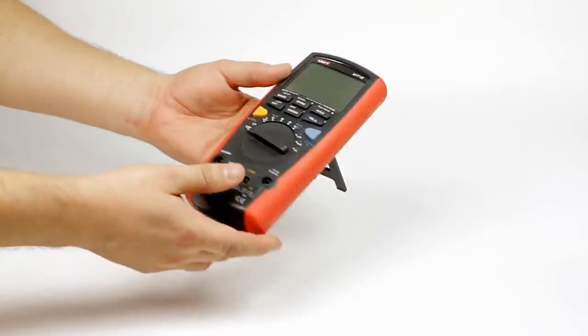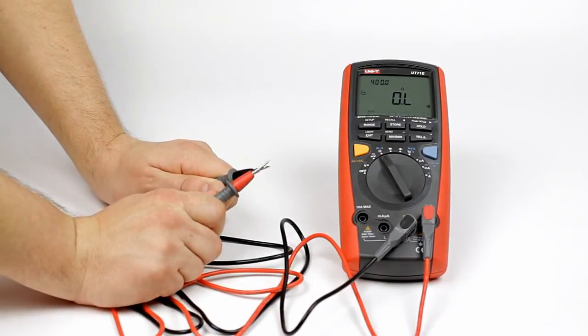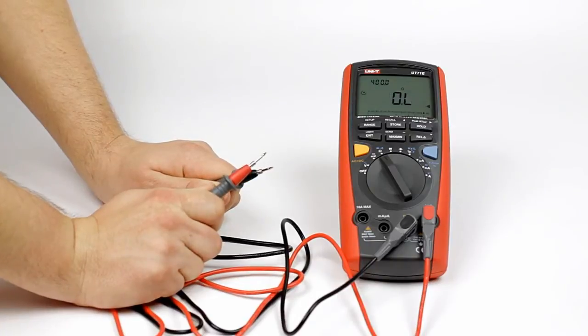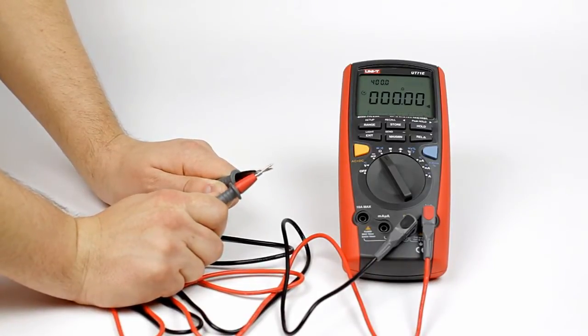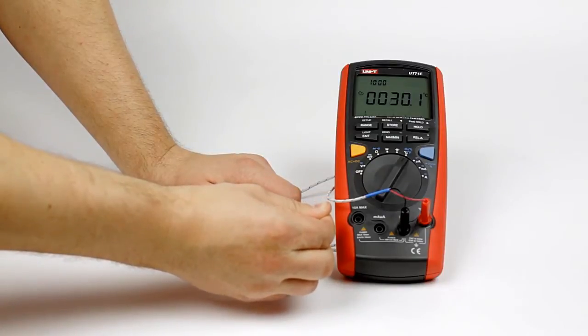It is equipped with a large display with three indicators of the measured values. There is a continuity buzzer function, and it also has a contact temperature measurement function.